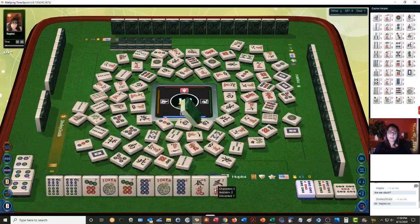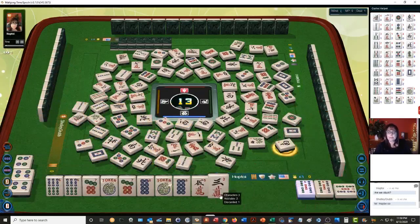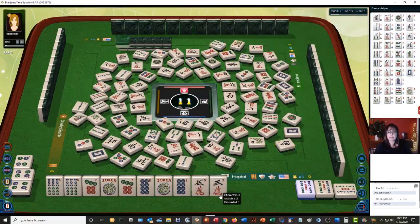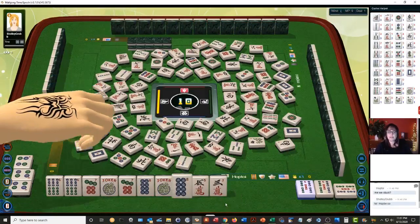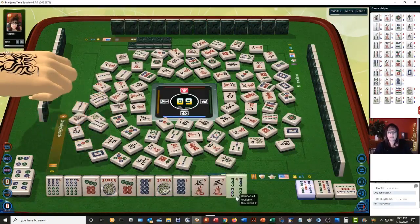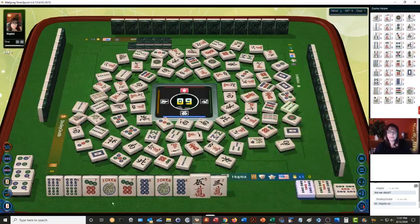Six dots. South wind. Three bamboos, six characters. I don't know if we're going to see any of these tiles. West wind — these are fresh tiles. Four bamboo, six bam, seven dot, eight dot — none of those are out.